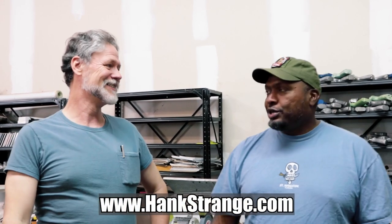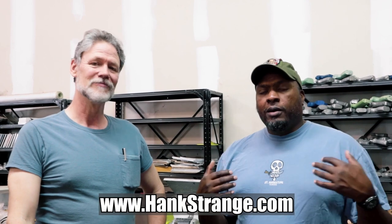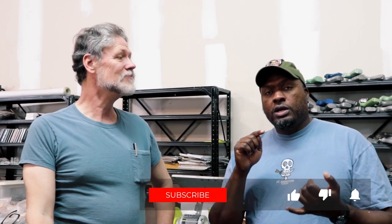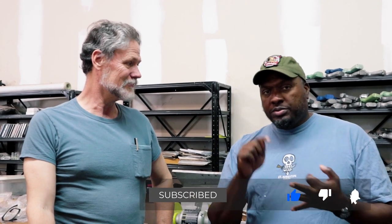Thanks so much to Sam for doing all of this. If people are in St. Augustine, they're welcome to drop by — just call ahead so they don't miss you. Make sure you subscribe to the channel, smash the thumbs up, leave your comments and questions, and ring the bell so you get notified when new videos are posted.